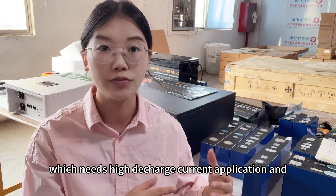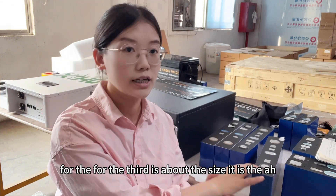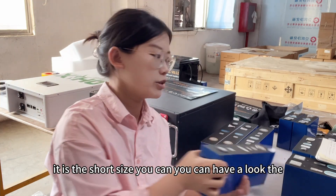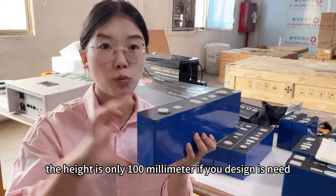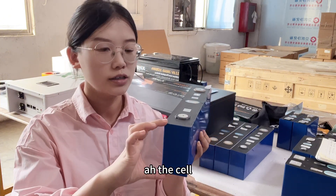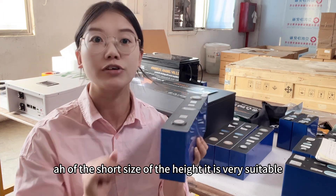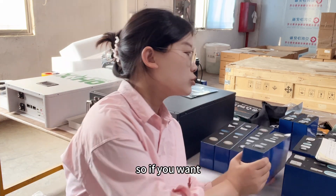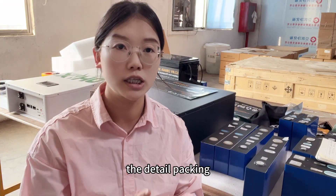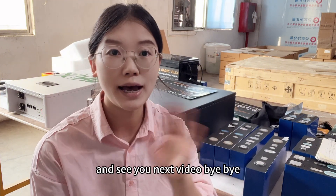Third is about the size. It is a compact size — the height is only 100 millimeters. If your design requires a cell with a short height, this is very suitable. If you want to know more details about the specifications or packing, please contact us. See you in the next video, bye-bye!